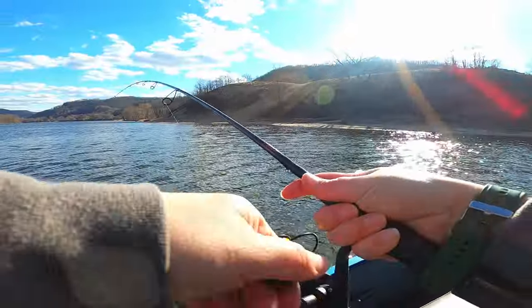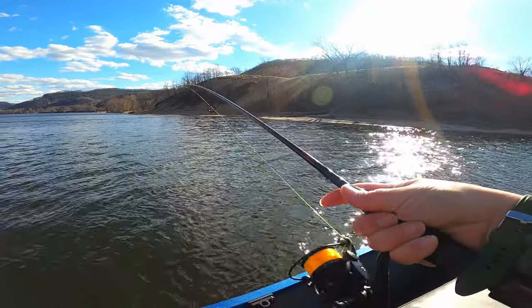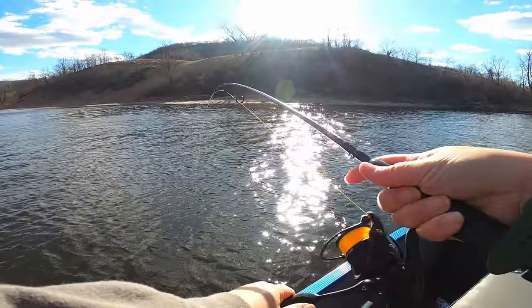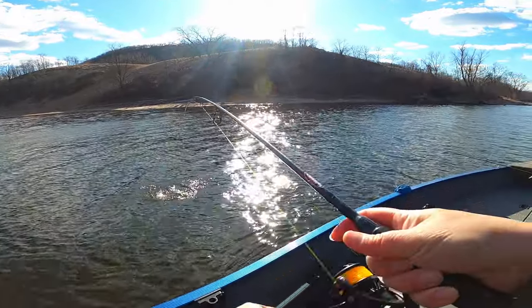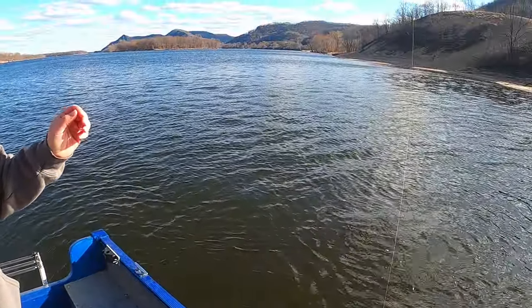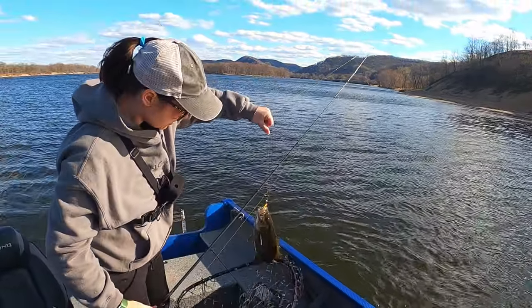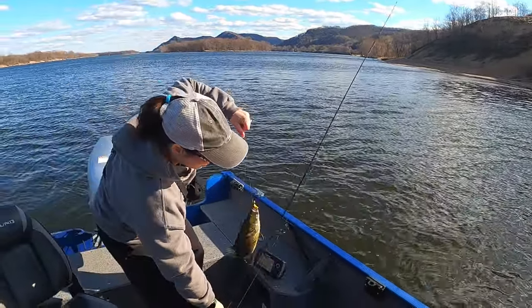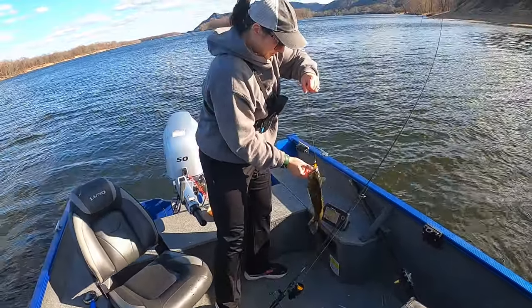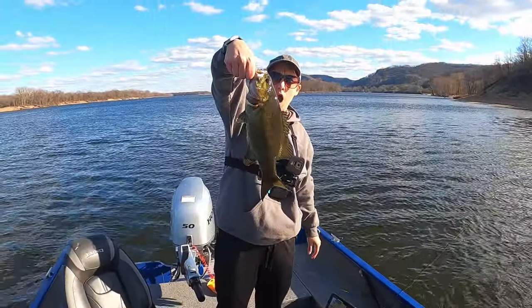I know some ladies have trouble holding the rod because they put a lot of the pressure on their wrists. One of the things that's nice about the Radcliffe rods is I can line it right up with my elbow to balance it out and not feel like I'm putting all the pressure on my shoulder or wrist. Brace it right up under your elbow — gives you more leverage and it's easier on your wrists.